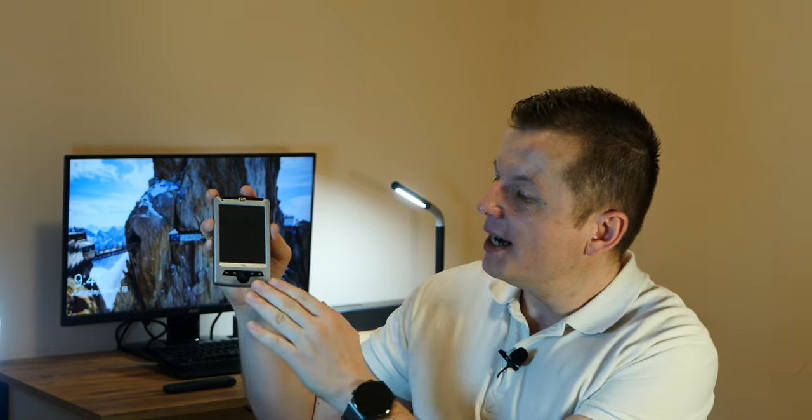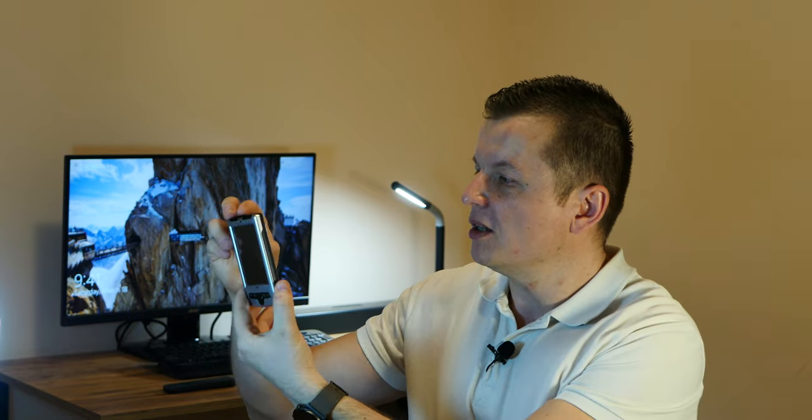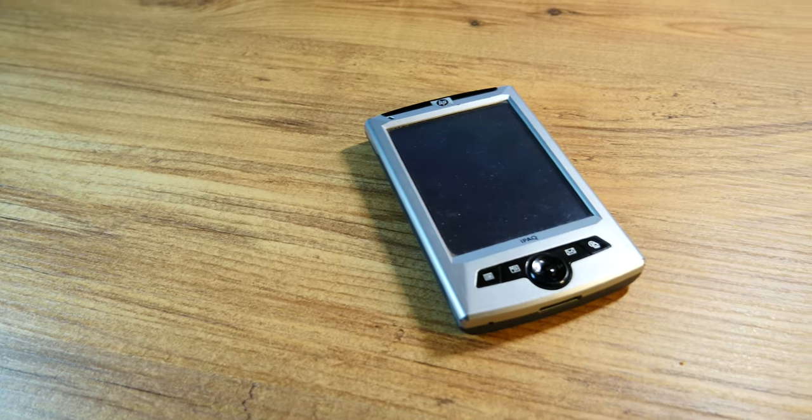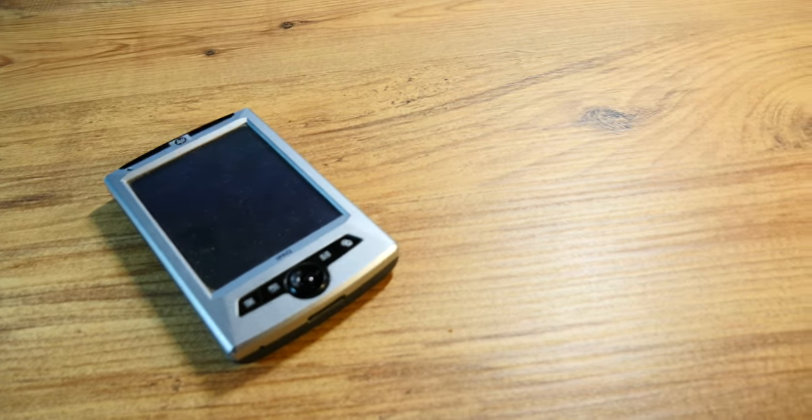Hello there and welcome back. I was kind of excited for today's video. I have here an IPAC RZ1710 model. Even though this is only an entry-level model, I still felt it was necessary to present it on the channel, since many of you get acquainted with pocket PCs mainly through this bottom bargain basement cheapo gadget device.